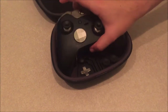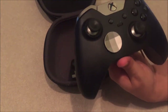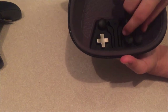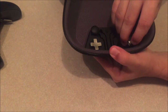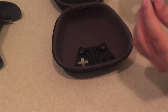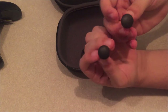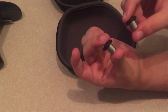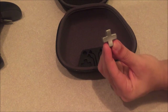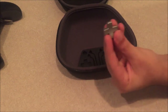The Scuff Elite controller has many different options and the in-controller customization is amazing. Inside the case we have two long concave analog sticks, two medium-length domed analog sticks, and a magnetic d-pad you can put on the controller.